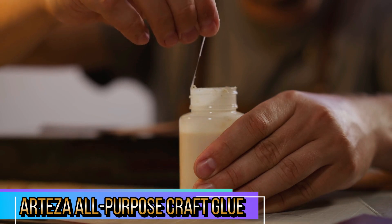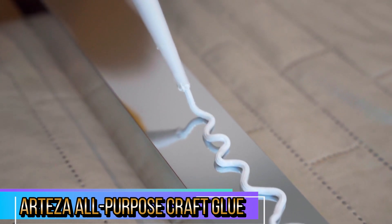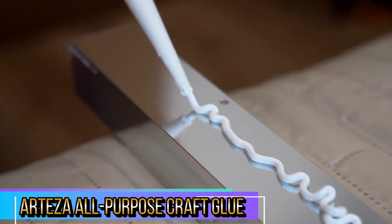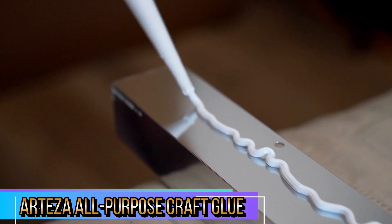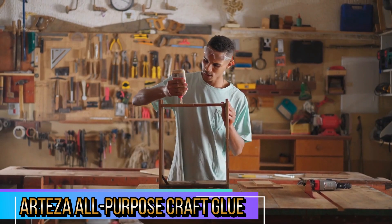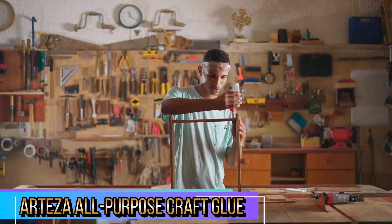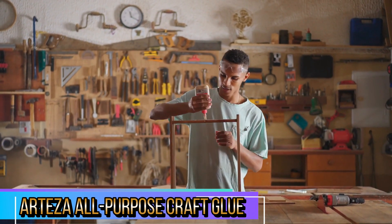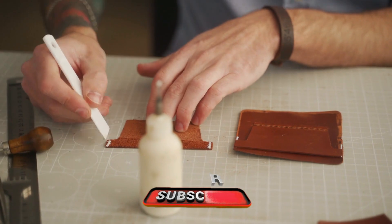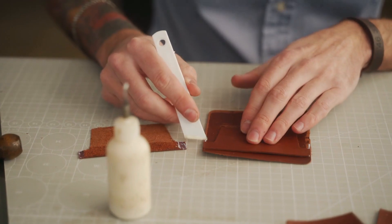The glue dries clear, which is a huge advantage for visible surfaces. Once it sets, there are no unsightly residues or marks, making it ideal for neat, professional-looking results. This is especially useful when working on paper crafts, fabric fusion, or jewelry where appearance is key. With four bottles included in one pack, this set offers great value for money. It's perfect for heavy crafters or for those who often need glue on hand for a variety of projects. Arteza's glue is non-toxic, making it safe for use by children or in environments where safety is a concern, which is especially important for family crafting activities or classroom use.